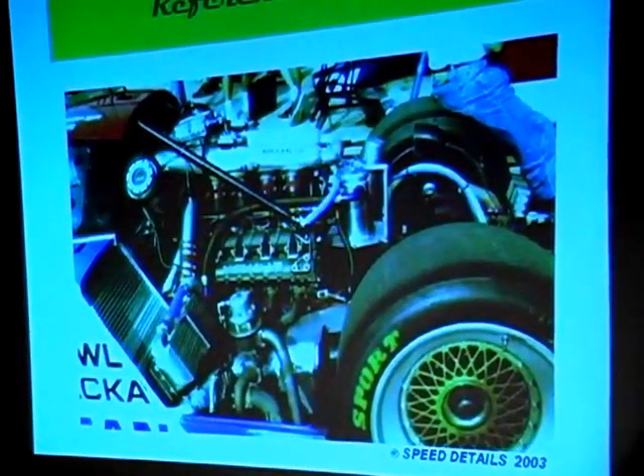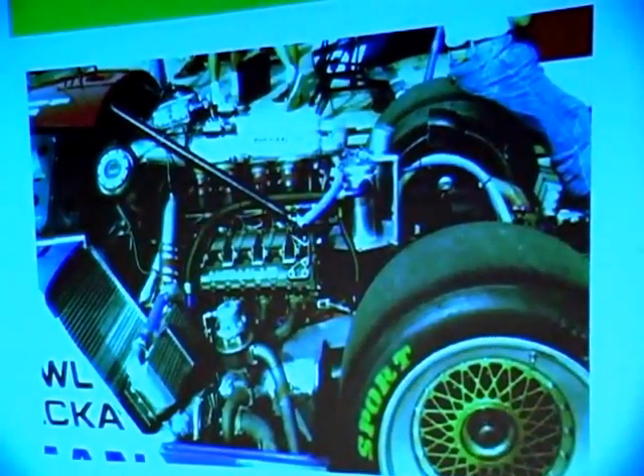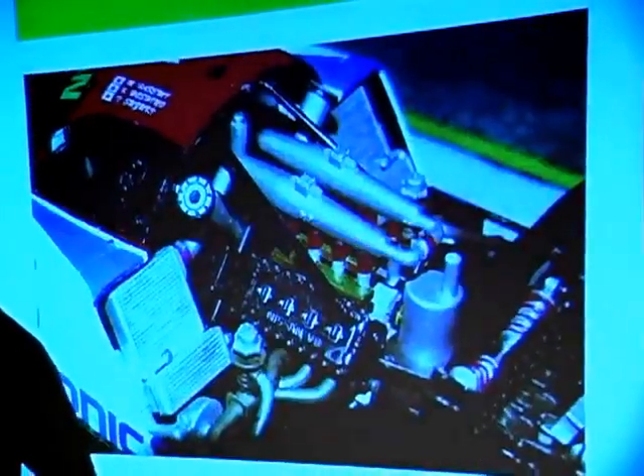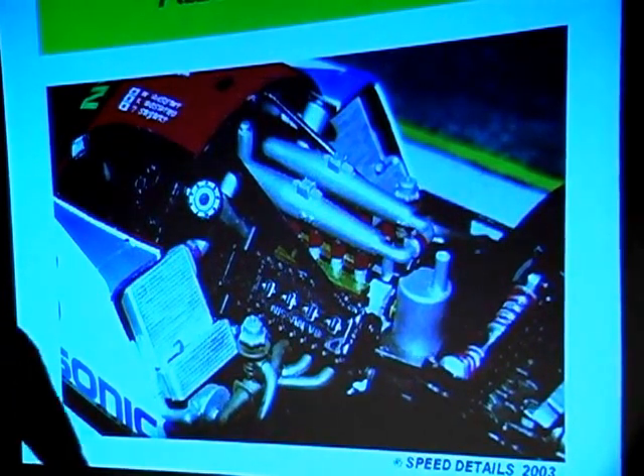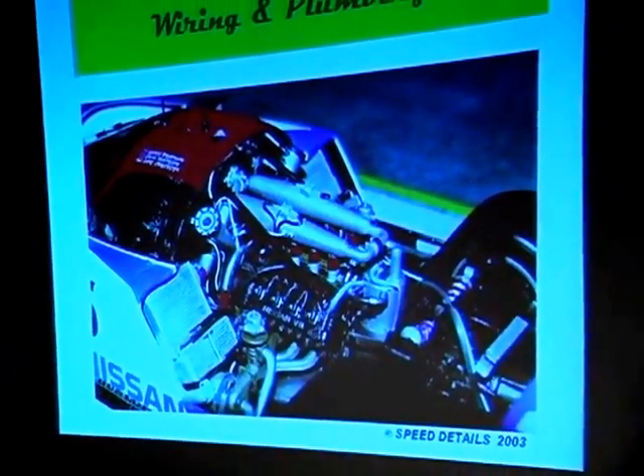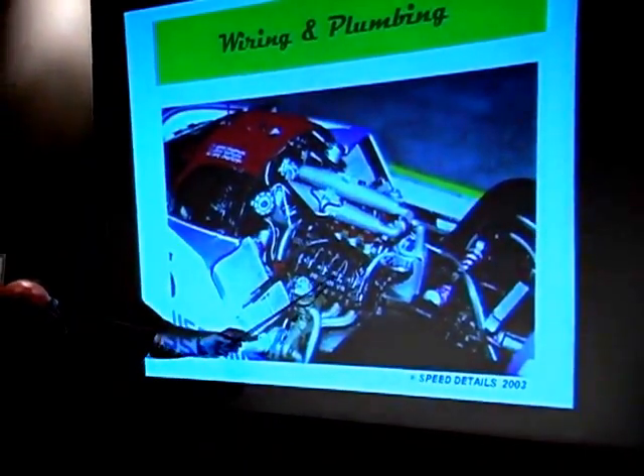I happened to read an article in a magazine or book, and that particular wire is actually for the pressure transducer that measures combustion pressure while the engine's running. So there's lots of little wires for lots of different things. You can model a car and paint it so that it looks like the photograph, but if you wire and plumb it, it adds quite a bit to the genre of the model — and I didn't forget the little silver wire for the pressure transducer.